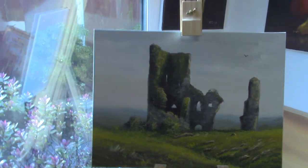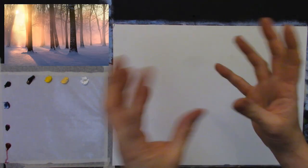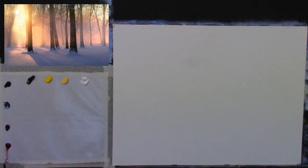Here we go — this is the canvas I have ready today. I have my colors already on my palette and I'll hook up my camera overhead and we'll crack on and have a bit of fun. You can see the picture on the screen — isn't that gorgeous? It's a beautiful kind of sunsetty snow scene, really lovely, and it can be simplified to create an atmospheric painting.